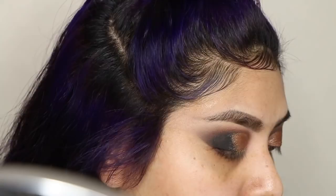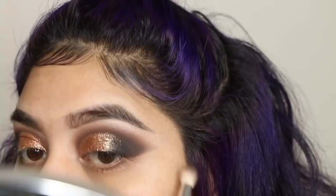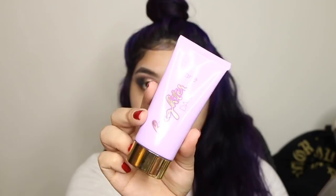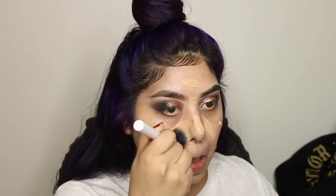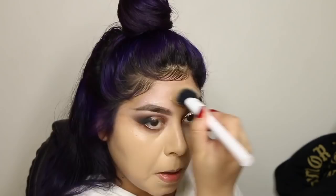Moving on to face — I took the Skindinavia primer spray, which is really good for controlling oils and keeping your face matte. Then I went in with the Tarte Brighter Days primer, which is like a glowy lotion-type primer. I highly recommend the Milani one though — it's only about eight bucks and it's way better in my opinion. For foundation I went in with the Wet n Wild Photo Focus Foundation in Golden Beige, then the Tarte Shape Tape concealer.